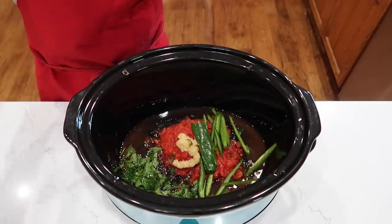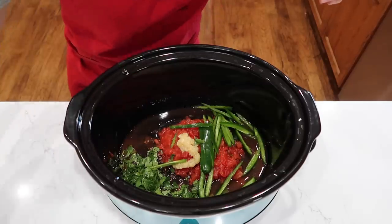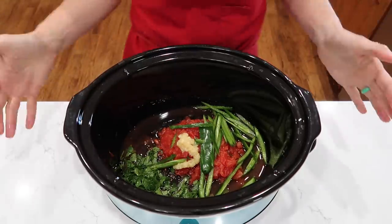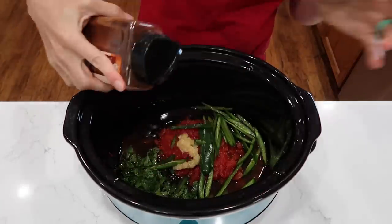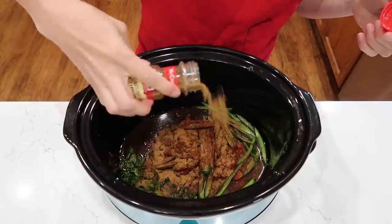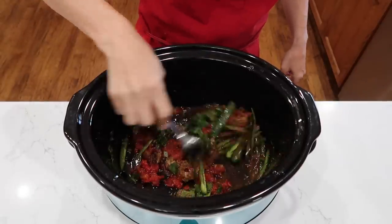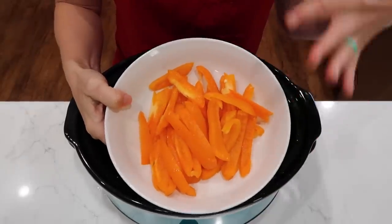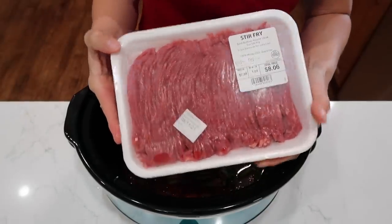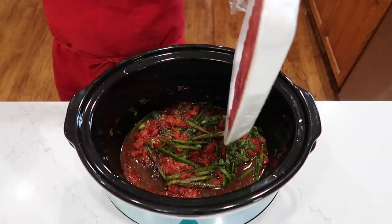We saved some cilantro to top it at the end. Two sliced jalapenos — I feel like jalapenos are roulette with food, like Russian roulette, because some of them are not that spicy and others are like holy mother. One teaspoon of chili powder and one teaspoon of ground cumin, and a pinch of salt. Stir this a little bit before I put the meat on top. I did prep some bell peppers but we're going to add those after it cooks for a while. I have two pounds of stir fry meat — you can also use flank steak or chicken.